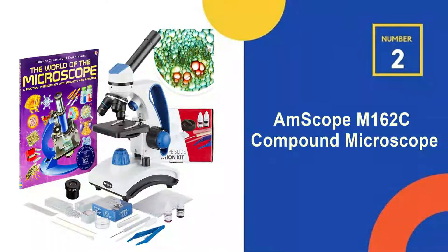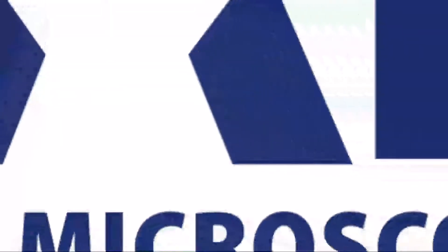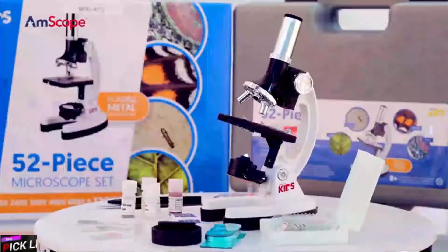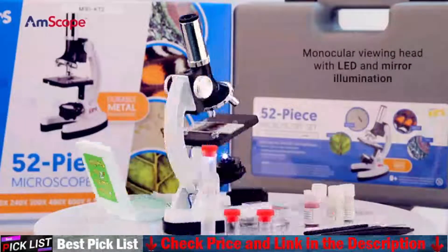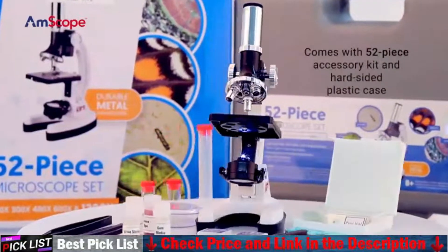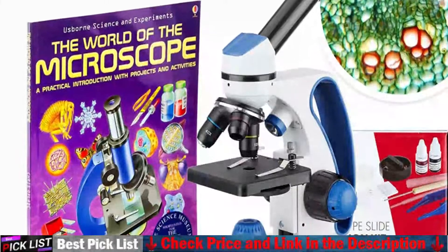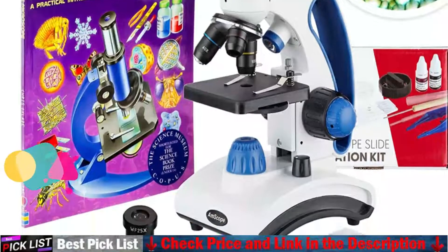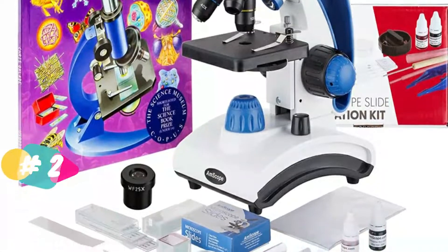Our second best microscope for students is the Amscope M162C Compound Microscope. This microscope is perfect for academics in homeschool for students in elementary to high school. This versatile dual-light microscope functions as both a high-powered and low-powered microscope for viewing larger objects such as leaves and bugs, and for incredibly fine detail viewing of ultra-small translucent specimens like cells and even the vascular systems of thin leaves.